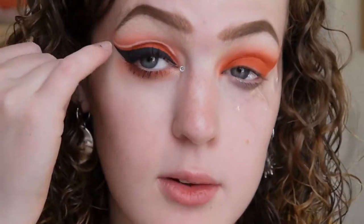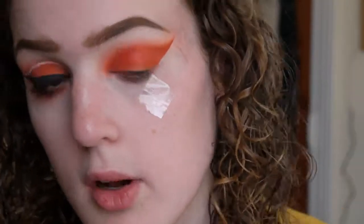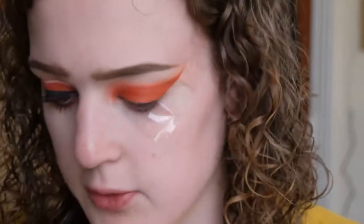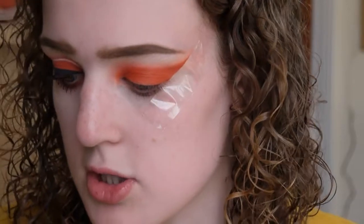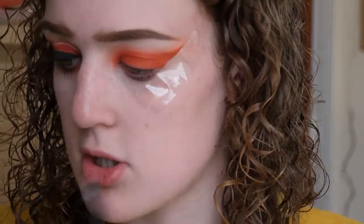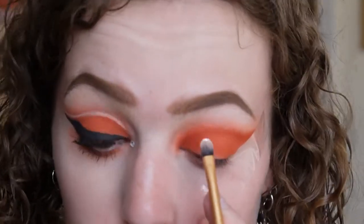Now we go in with some white to do this cute little accent line over the crease. I'm using the Revolution concealer again but in shade C0, which is just the white one — it's so cheap and so good, literally about £4. This is the stressful part. I'm using a really tiny flat detail brush, the Real Techniques Detailer brush, squeezing it to create a really flat edge. You could use an angled brush or a small detailer — whatever you're comfortable with. I was going to use white eyeliner but the NYX one cracks, so I'm sticking with concealer.